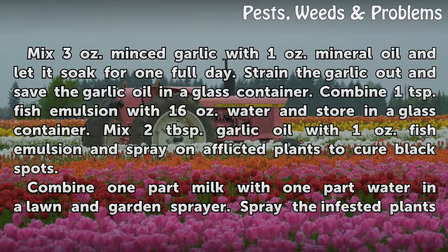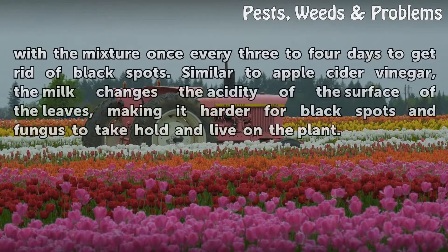Combine 1 part milk with 1 part water in a lawn and garden sprayer. Spray the infested plants with the mixture once every 3 to 4 days to get rid of black spots. Similar to apple cider vinegar, the milk changes the acidity of the surface of the leaves, making it harder for black spots and fungus to take hold and live on the plant.